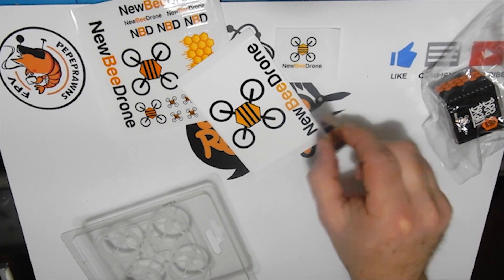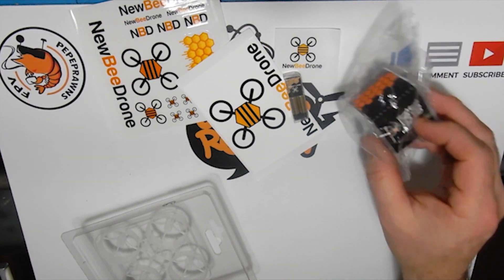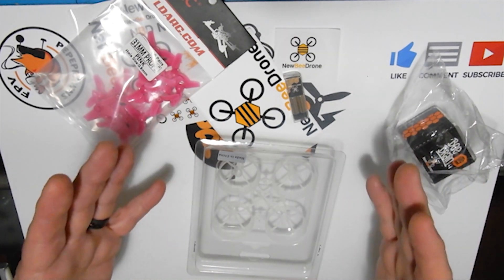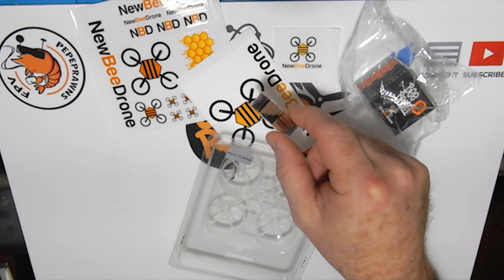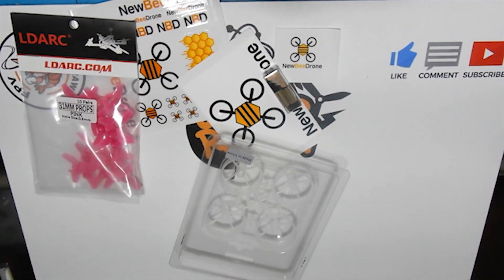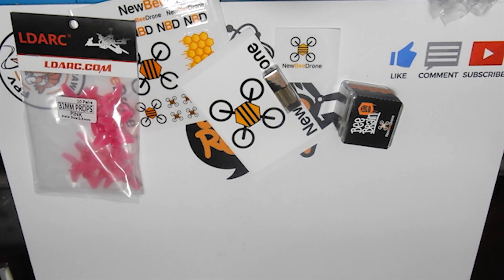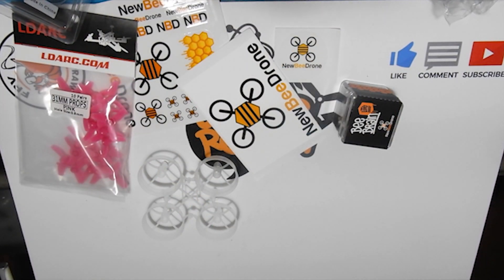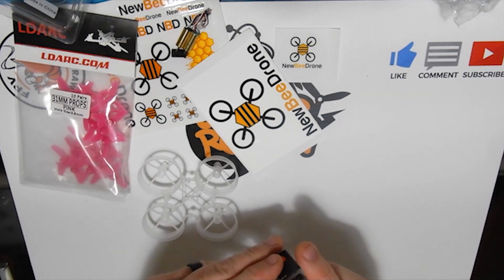Now we're going to build out this new Bee Brain Light — it'll take about five minutes. We've got our props, motors, frame, and Bee Brain Light. The Bee Brain is everything: flight controller, ESC, camera, VTX — all in one. When you buy it, you're buying everything except the frame and motors, so the math works and the product is well worth it. Let's bust out the frame, take the motors out of packaging, and open the Bee Brain package by peeling back the sticker.